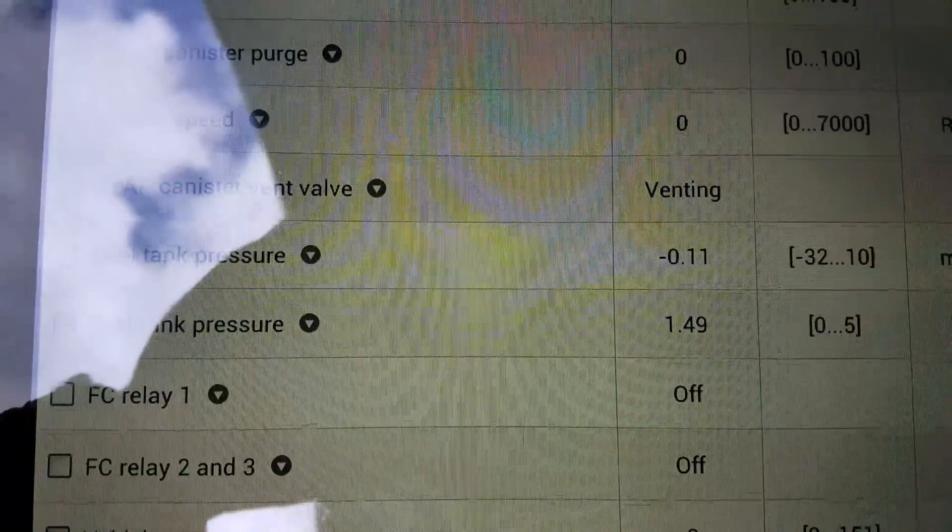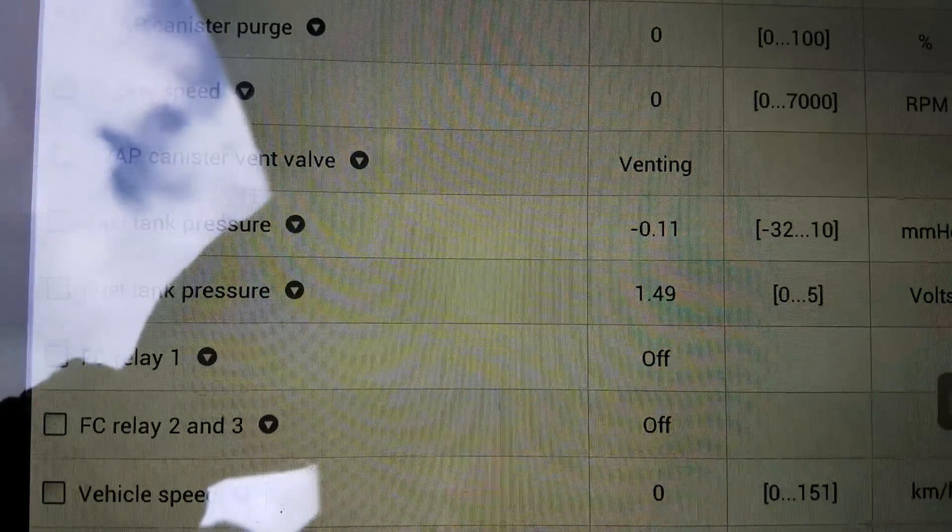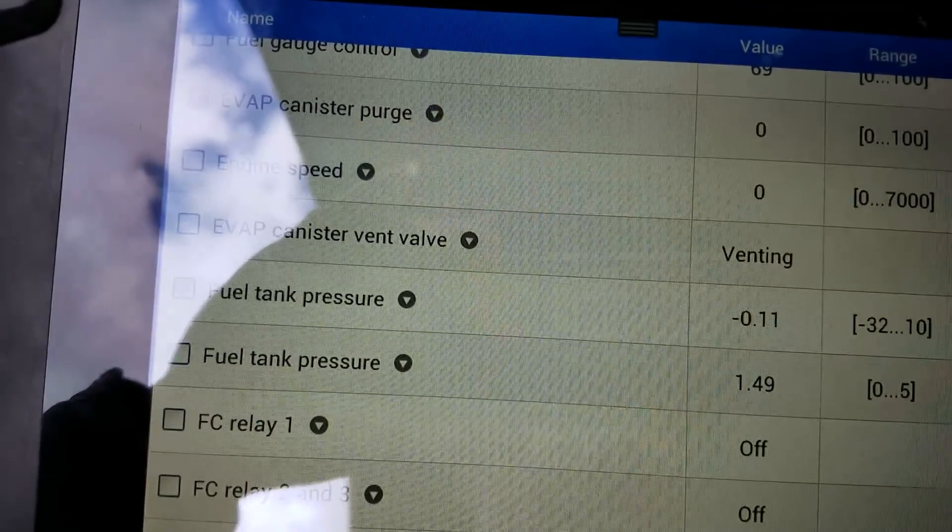You can see here, after repairs, it's 1.49 volts. So it's a lot happier now.